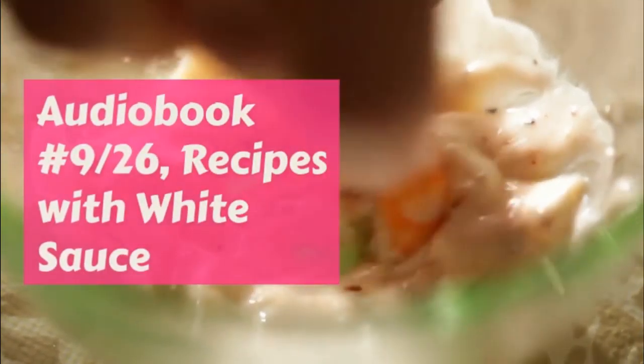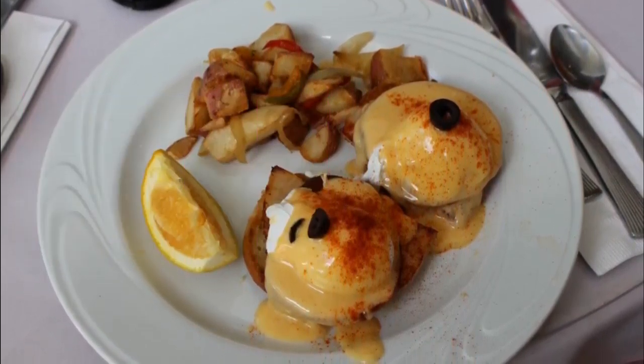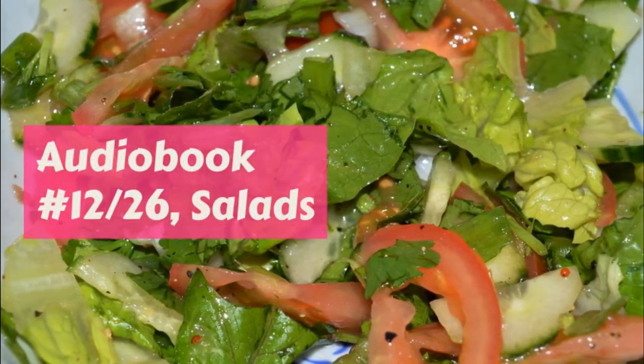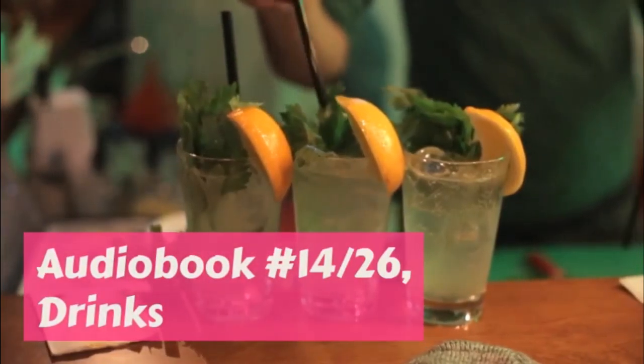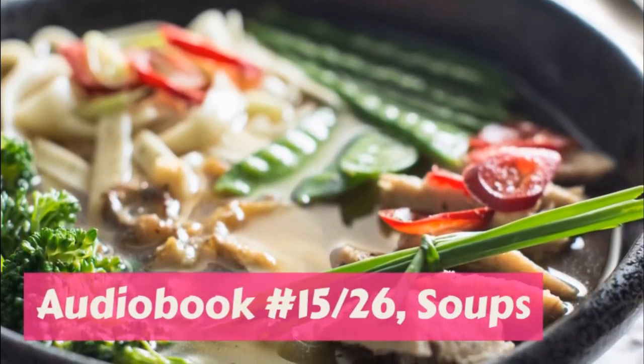Almond strips. White of one egg, one cup chopped almonds, two tablespoonfuls powdered sugar. Beat the egg just a little and put in the sugar and almonds. Spread on thin crackers and brown in the oven with the door open. End of part three: Additional Desserts.